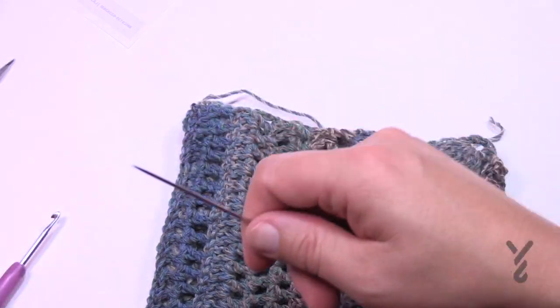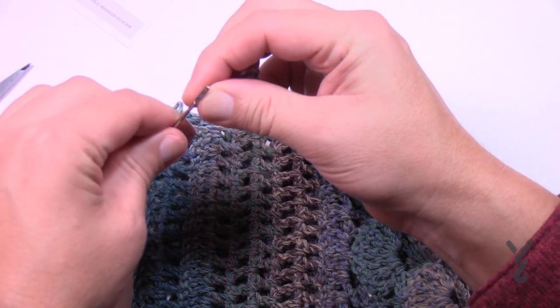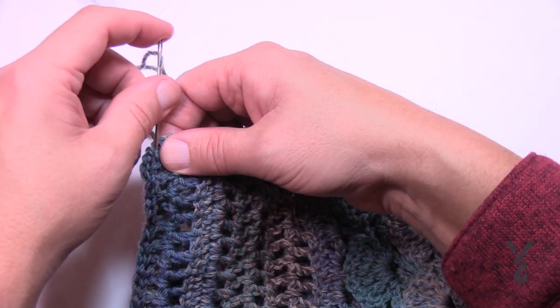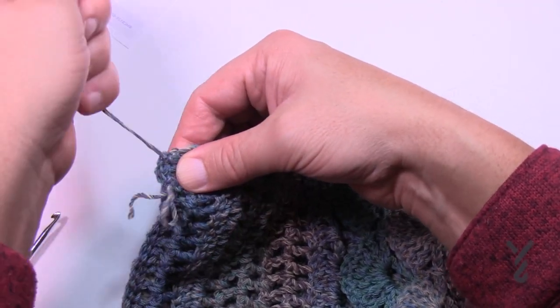You'll want to deal with all your loose ends. You would have had to change your yarn balls a few times given the length. Take your starting tail and do the same weaving technique. We're going to move on to the ruffle next, which is the edging round. You can determine if you love it the way it is or if you want to go up another level and add some ruffling around the edging.